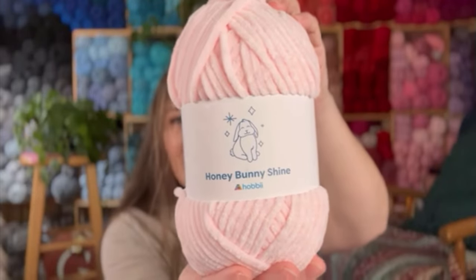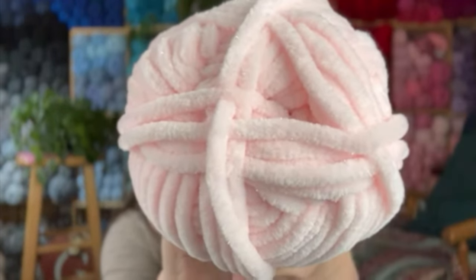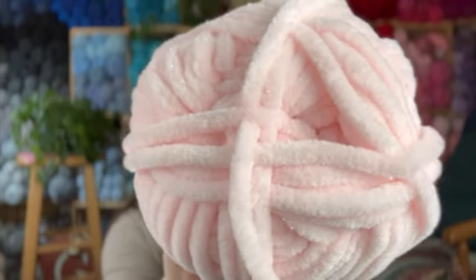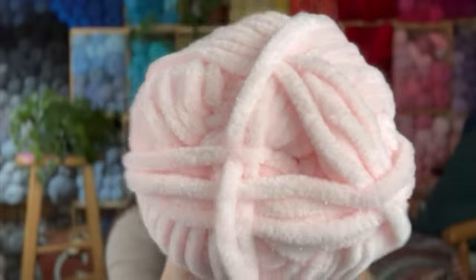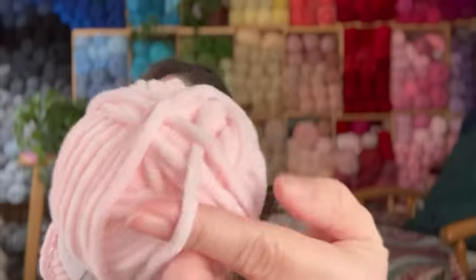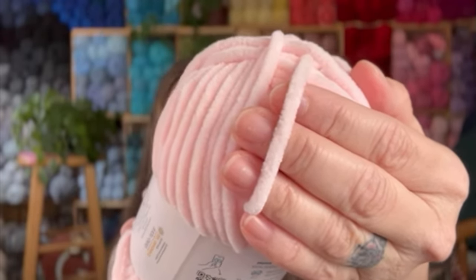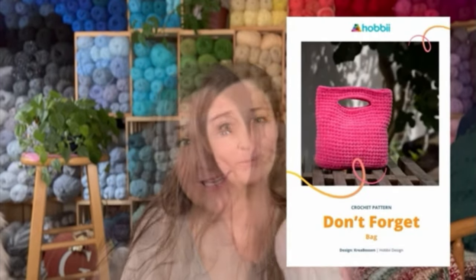The first thing I pulled out of the bag was the Honey Bunny Shine. Isn't that so cute? Look at that little bunny on the package. Is this Honey Bunny Shine just in time for Easter? I think so. Look at that yarn — it is so soft and squishy. And look at those little flecks of sparkle in it. It's a six bulky weight. It looks a little smaller than a regular six, but it's definitely bigger than a five. When I was picking out which colors I wanted, I also picked out a little bag pattern — it's a free pattern on the website.